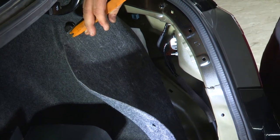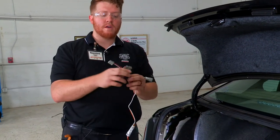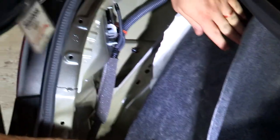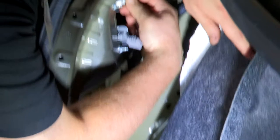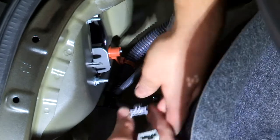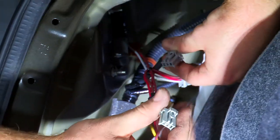Now that we have access to both tail lights, we'll grab our part. We're going to take the connectors with the yellow wire and the red wire and pull them over to the driver side. There are two connections behind the tail light. The red wire goes to the bigger plug at the bottom — we'll plug that in and into the tail light — and the smaller clip connects to the yellow wire.